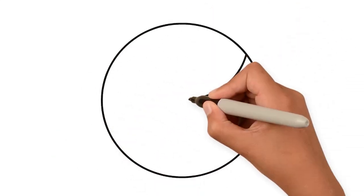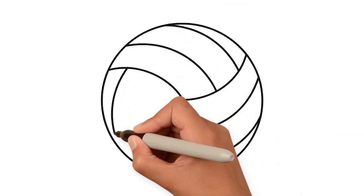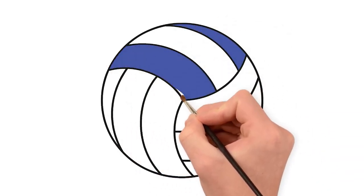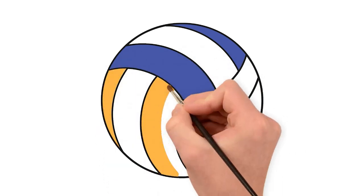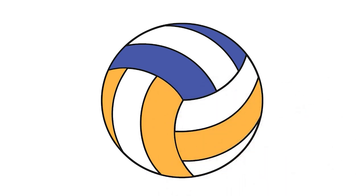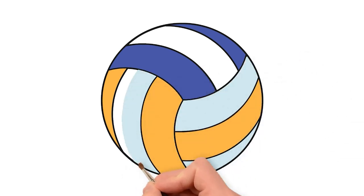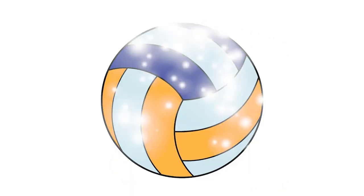On to the next one. A ball with three sections, and draw curvy lines inside each. Let's paint with blue, yellow, and a light sky blue. Done! A volleyball!